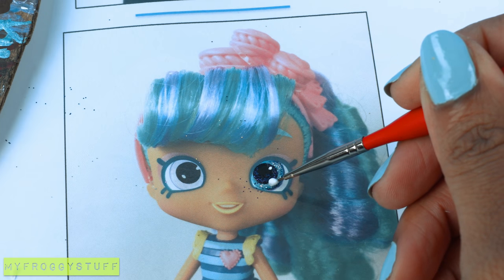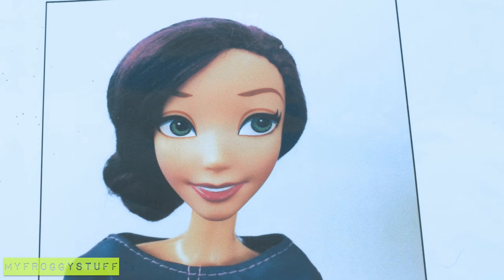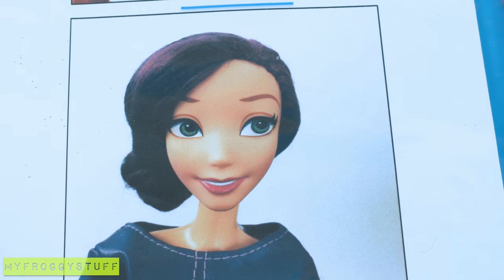Add a white dot. I found these glitter stars at the dollar store — they're used for nail art. I apply a little Mod Podge right onto the eye, then glue on the star.